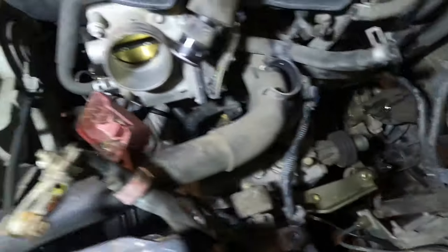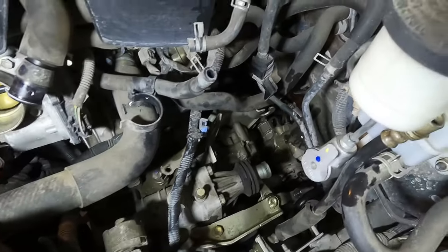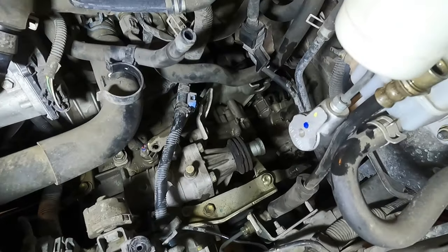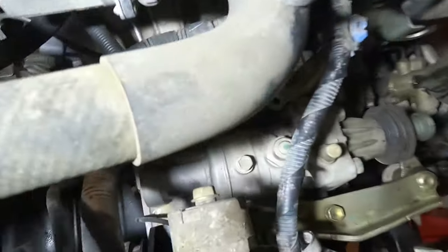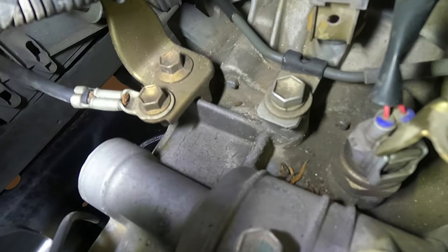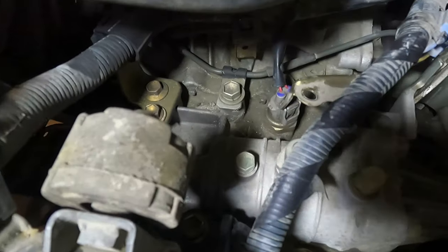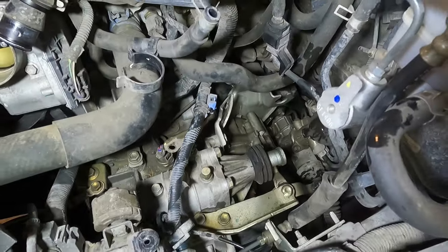After you get the slave cylinder loose and that line broke free, you're going to want to remove the wiring harness and any grounds that are connected. There's the main ground wire right there - take that loose. There's also a little plug-in that needs to come loose, and anything else I find along the way I'll stop and talk about.